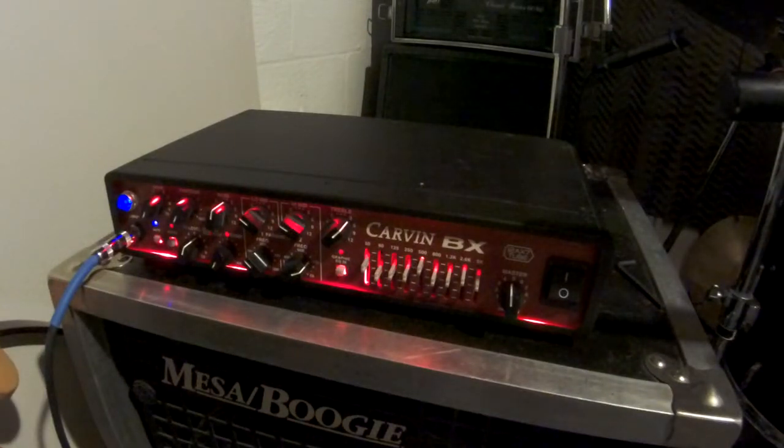Hello, Andrew Eifert here, just doing a video on the sound of the Carvin BX700. I've already done a video of this thing with all the features, so I'm not really going to get into too much of that on this. Obviously, I will have to mention a few things as I go through it.